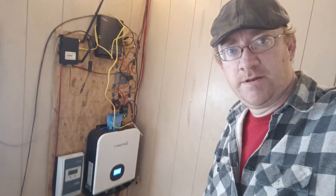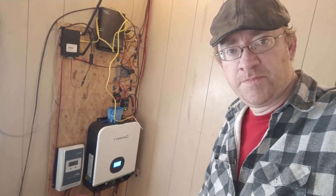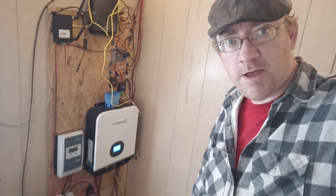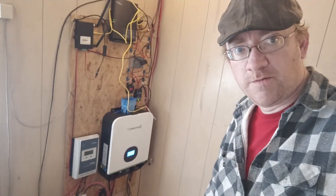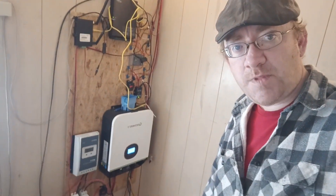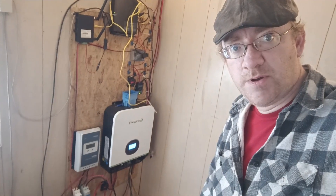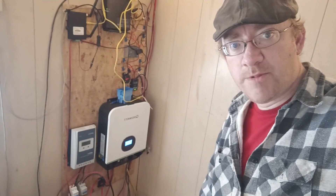Hi, my name is David with Tennessee Valley Solar and Mr. DIY Solar. I am here with my off-grid solar setup and I wanted to walk through how all of this is configured and providing solar power from my off-grid cabin in the woods of Tennessee. If you follow through on this you'll have everything you need to know to set up an off-grid solar powered house or cabin like what I've got here.